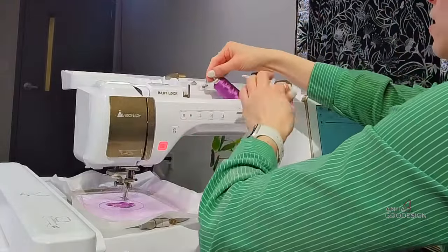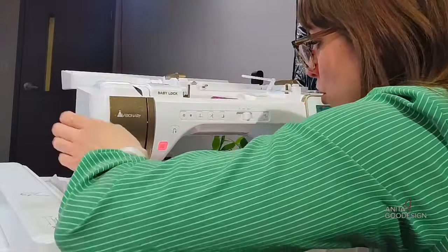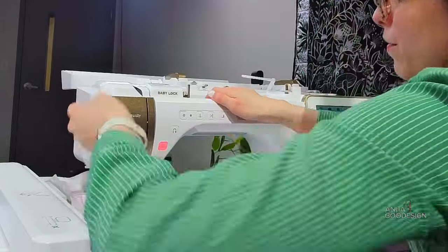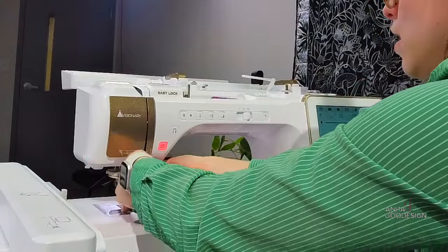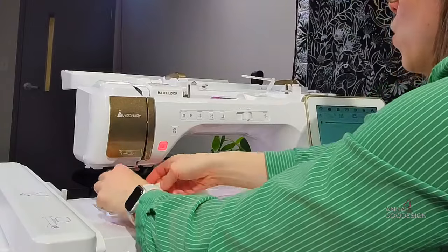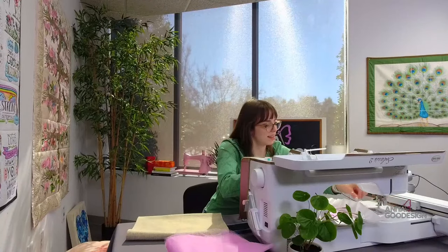I went to change my thread color and the machine stopped — it needs to be re-threaded. We've all encountered that once or twice! I want to double-check my bobbin too, just to make sure it's good to go. We have a question: Viola would like to know if I have any recommendations for weatherproofing fabrics for outside flags.